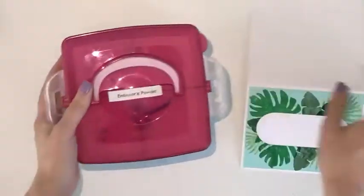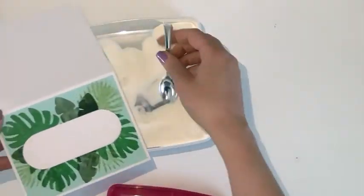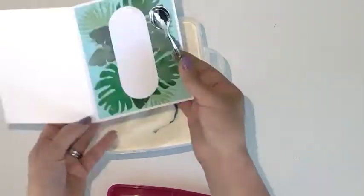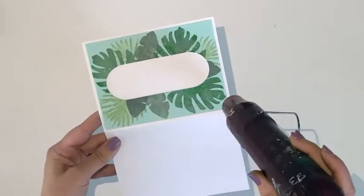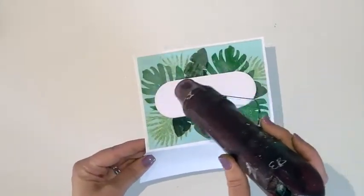I keep my clear embossing powder in this little container and I'm just spooning on the powder all over that ink that is still a little bit on the wet side, and then using a heat gun to melt it.